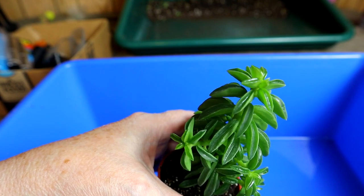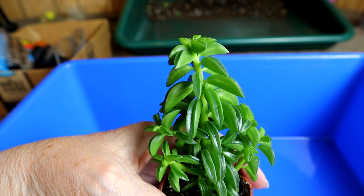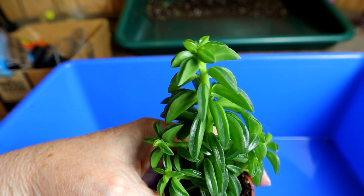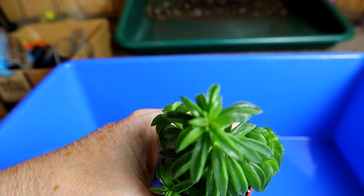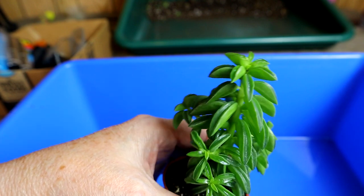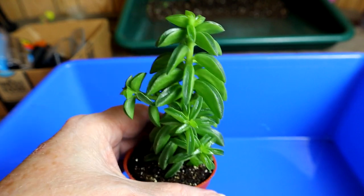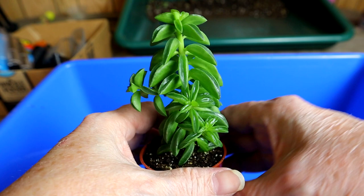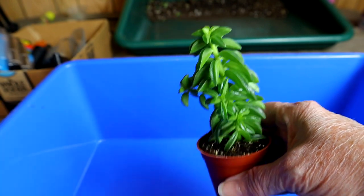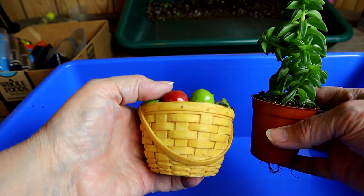I've not seen it before, but since I'm really loving my peperomias, adding another to the collection just seems smart to me. The little pot I've chosen is one you may have seen before in some of my videos — the little apple basket — and it looks like it will just fit right down in there.